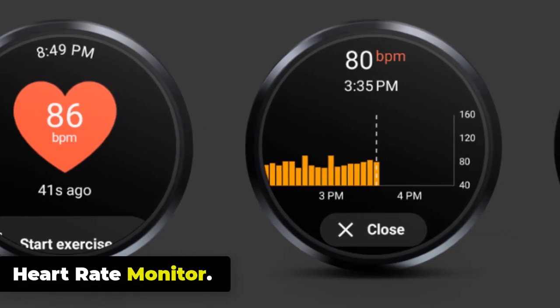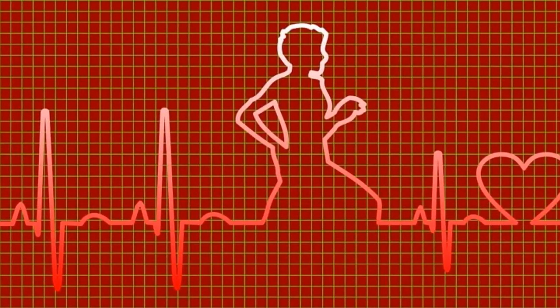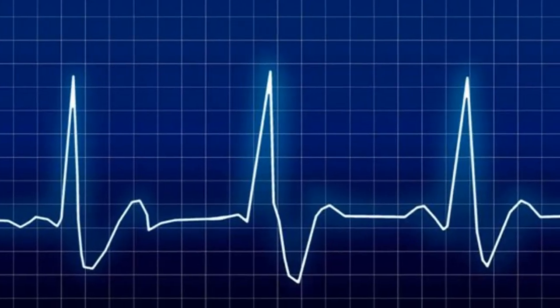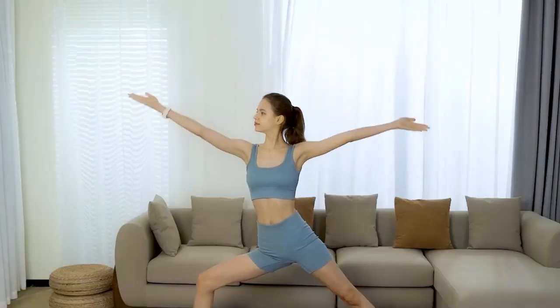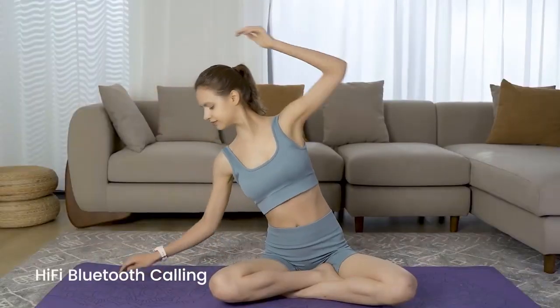Heart Rate Monitor: The Cospit Tank S1 smartwatch is equipped with a heart rate monitor that uses advanced sensor technology to provide accurate heart rate readings in real-time. Powered by the advanced VP60 sensor, Cospit Tank S1 monitors your heart rate on a 24/7 basis, with real-time alerts whenever your heart rate strays from its normal range, along with trustworthy statistics and advice for more wholesome living.